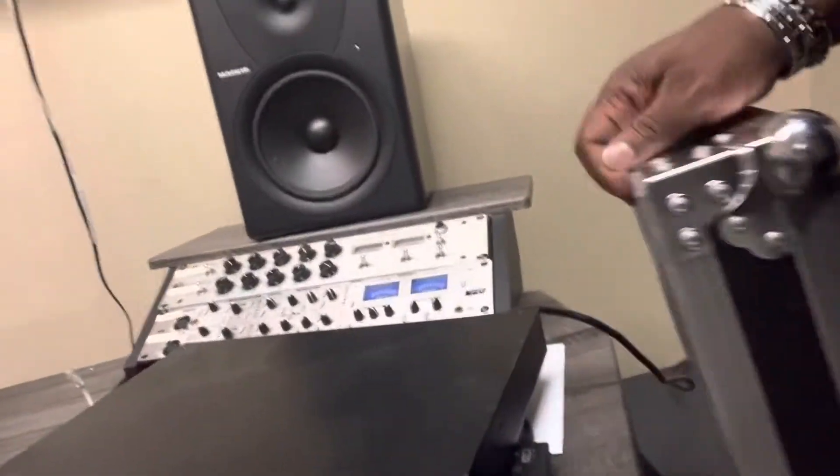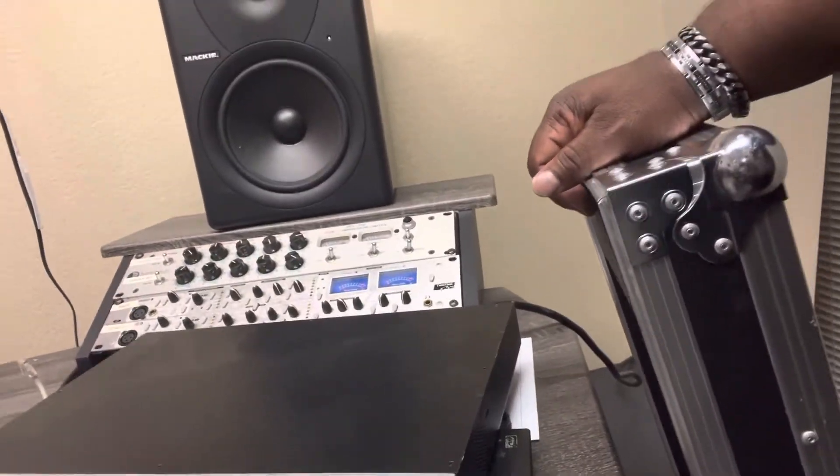I tried to plug the Stage Connect up to my Hub 4, but I'm thinking I probably need to update the firmware because I've had my Hub 4 for a while. Maybe I need to update the software, so I'm going to do that.